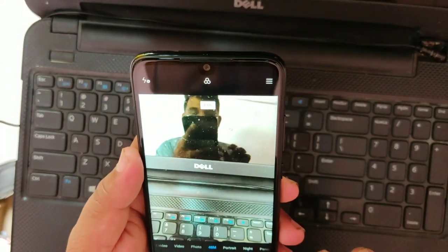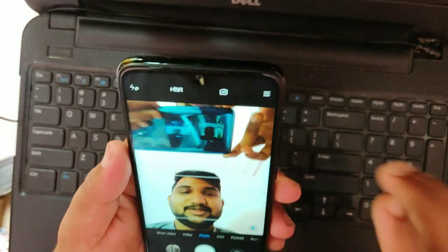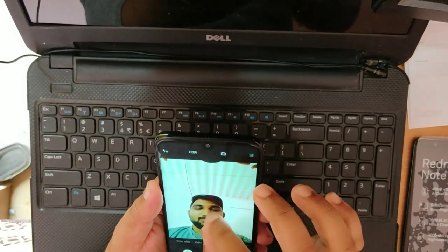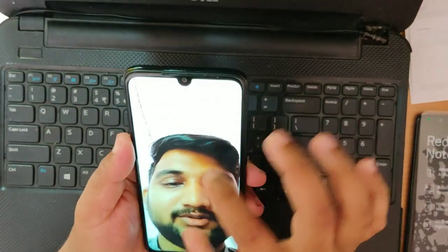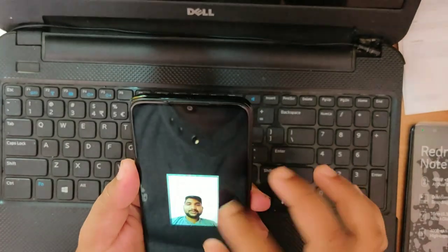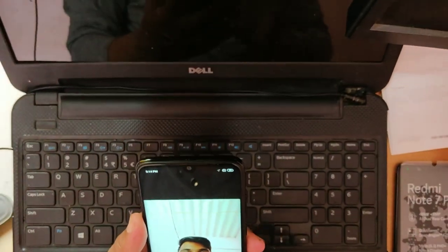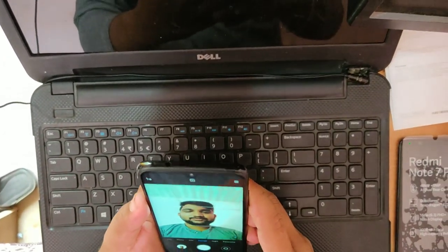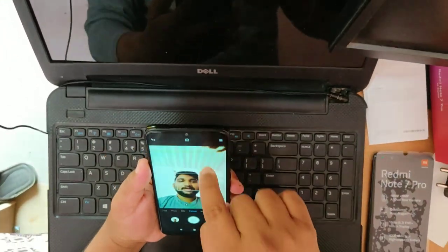I will check the samples and the camera will be in front. I will check the camera on the front camera. Now I am going to put a picture in this video. I will click the image.